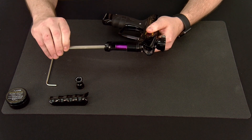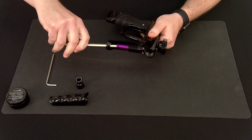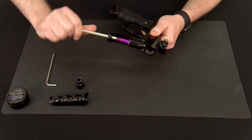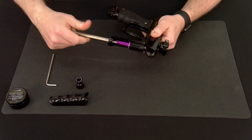Going in through the bottom with our 5/16ths allen, we're going to insert it into the regulator body itself and turn outwards. This is a counterclockwise motion if you are looking at the bottom of the regulator.